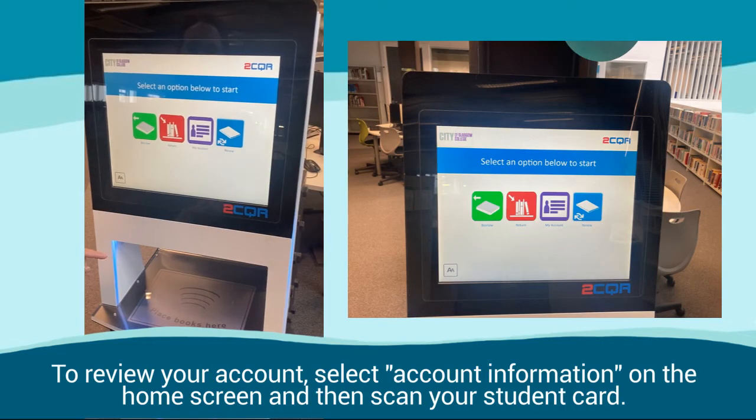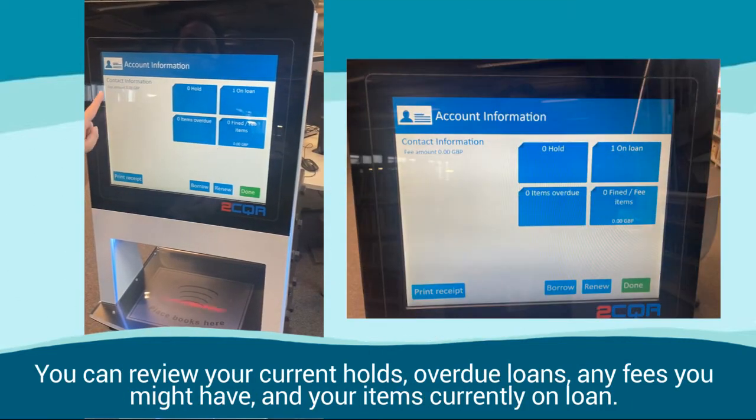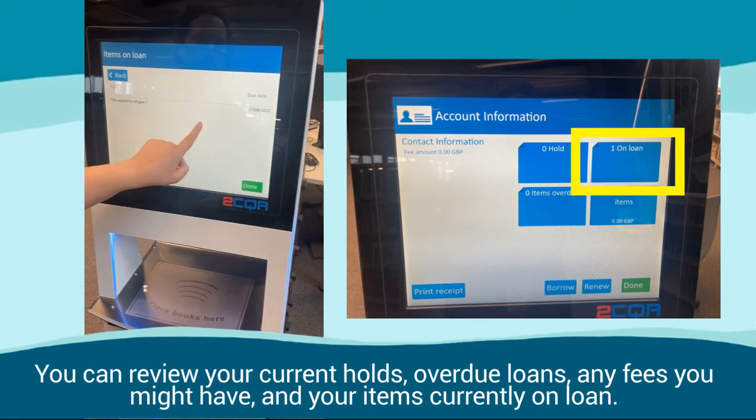To review your account, select Account Information on the home screen and then scan your student card. You can review your current holds, overdue loans, any fees you may have, and your items currently on loan.